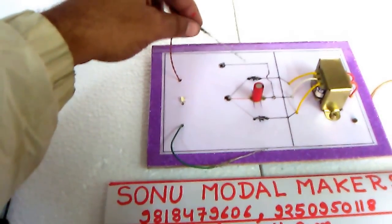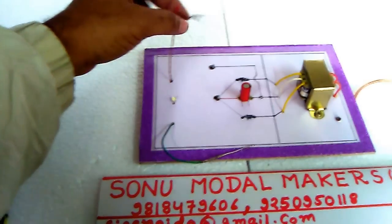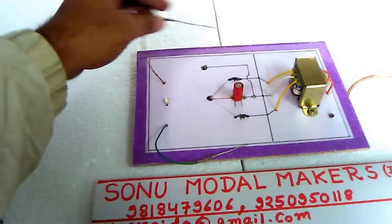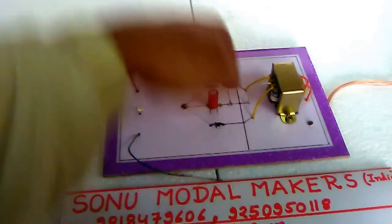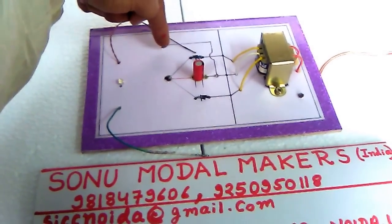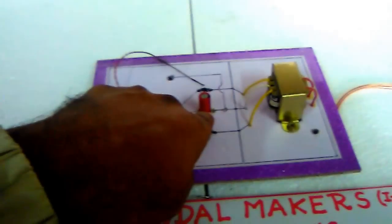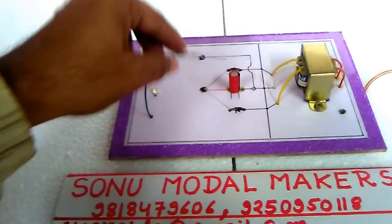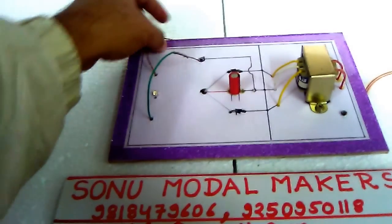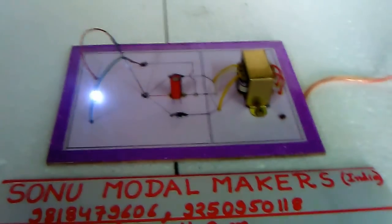The switch is already on. This is the positive terminal of the LED and this is the negative terminal of the LED. This wire is negative because the condenser has the negative sign on this side. Now I need to put this wire here, and this wire here, and this wire here. Now you can see the LED is glowing.